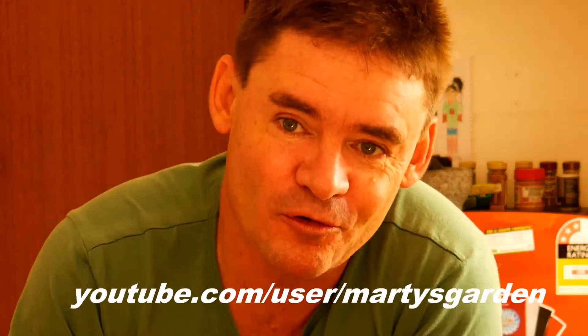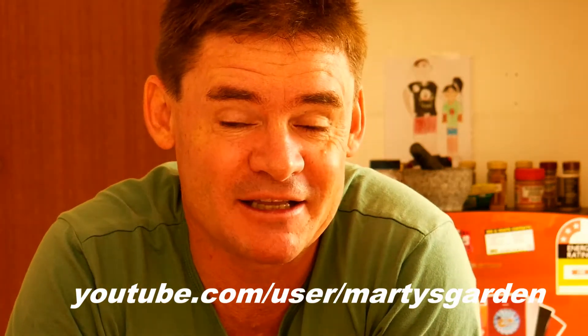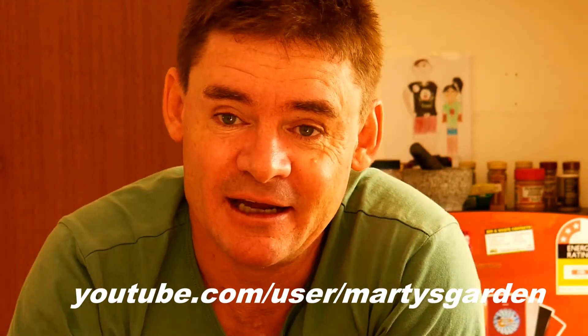If you haven't subscribed to Marty's Garden already and you want to see more cool videos from me and my daughter Karen who loves to star in the show, make sure you hit that subscribe button, or if you're not on YouTube head over and see Marty's Garden and join up.